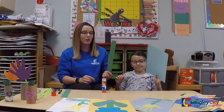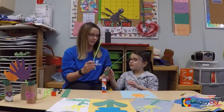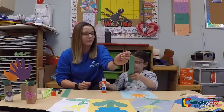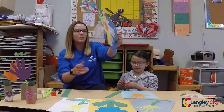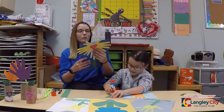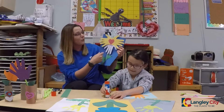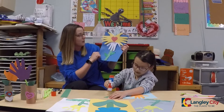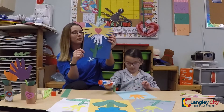We glued our hand in here and then we're going to use the paper for the stem. Let's glue our paper. And then if they want to stay at the table for a while, you can cut out a couple of hands — colored or just white — and they can decorate it and then you can do a big sunflower.